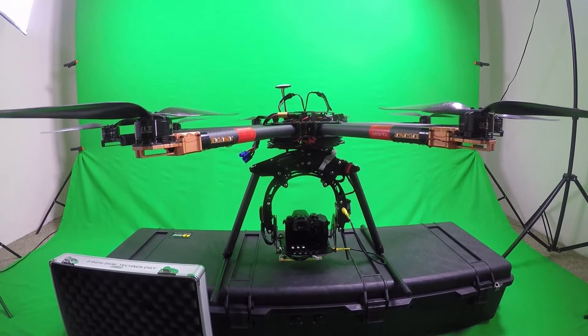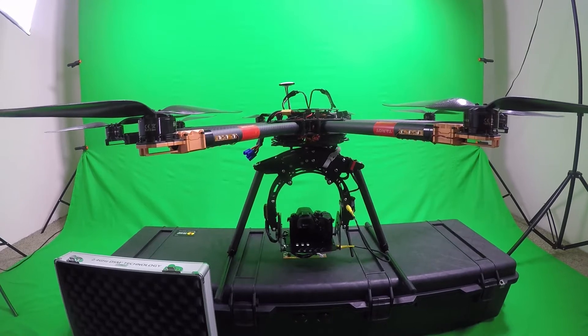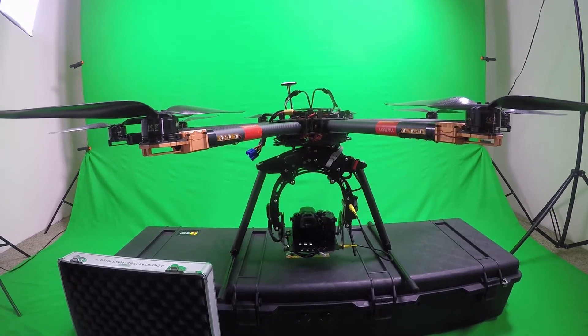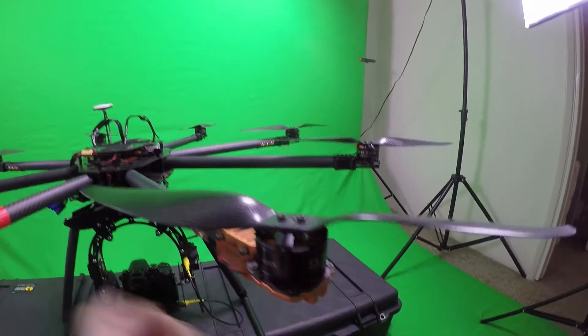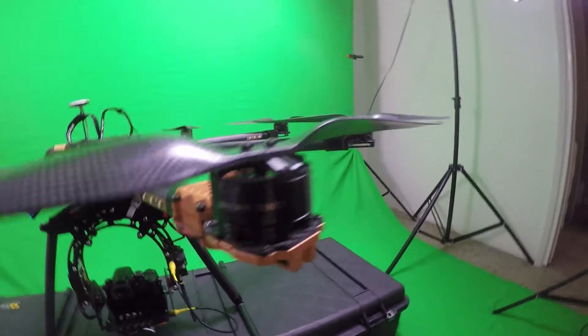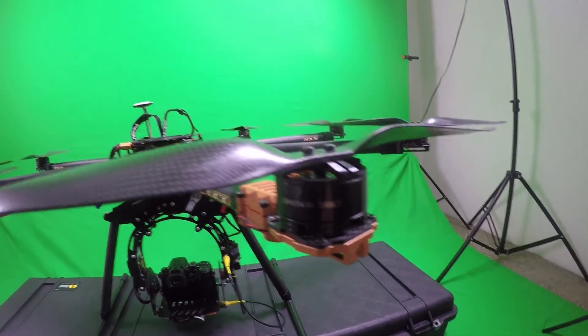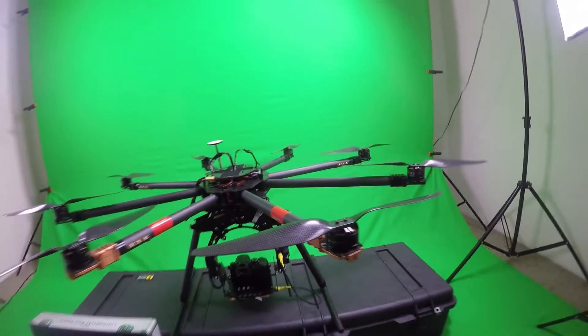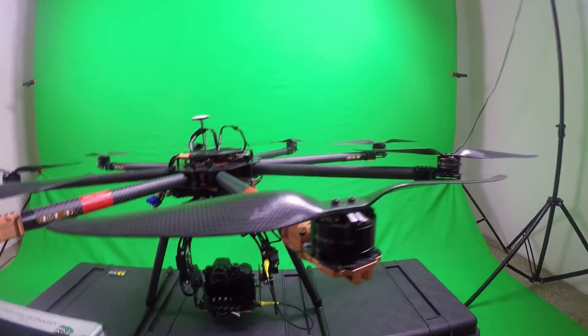This is a Territ T15 frame. We basically custom built it to be a heavy lifting octocopter. It's got the Sky Pirate SP4114-10 motors — we've got 8 of those — and 15 inch high efficiency props.